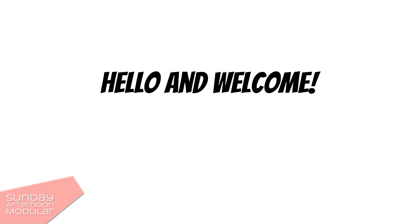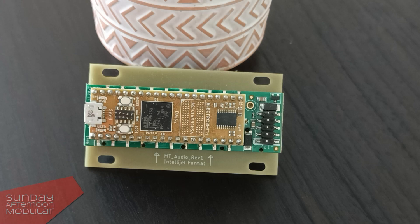Hello and welcome to the Sunday Afternoon Modular. In this video we will get a bit nerdy. Have you ever wondered what this is — this thing on the back of the module? Maybe you actually own a few modules that use this. Take a look at the back.